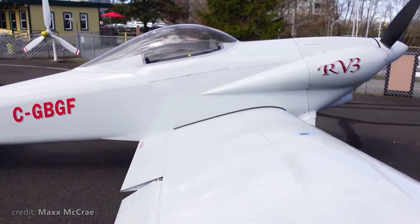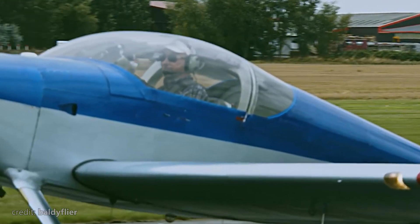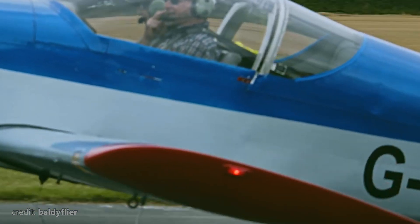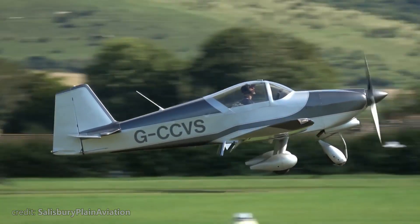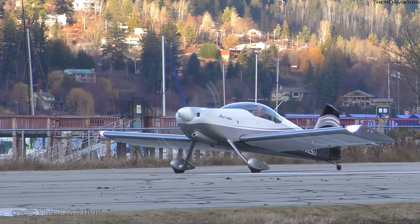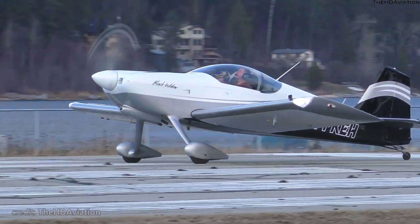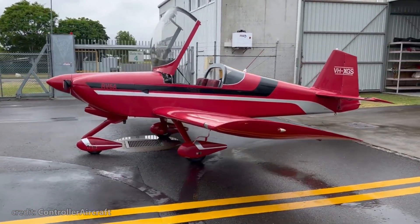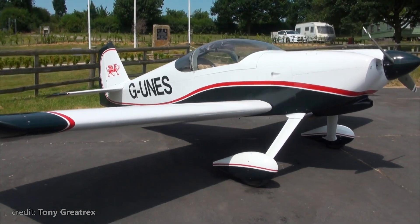The RV-3 was a single seater, the RV-4 was a tandem two-seater, and the RV-6 is a two-seater too, but side by side. Additionally, the RV-6 made as big of a splash as the RV-3 did years ago, and to this day remains the most popular design of the RV family, despite many new models being added to the list. So why don't we take a closer look at this particular bird?